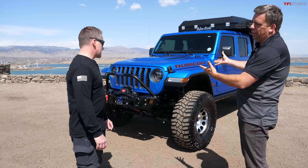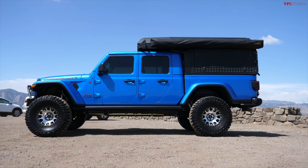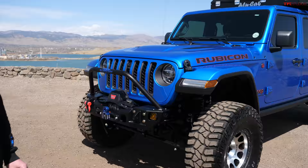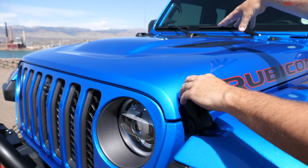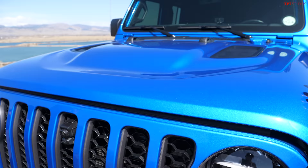So first of all, why did you get the Gladiator? I had Nissan Xterras in the past and I wanted to go with something with a longer wheelbase and a solid front axle with some lockers - so that was the Gladiator Rubicon. This is a nice color - Hydro Blue - and you chose to have a diesel engine. Let's take a look.